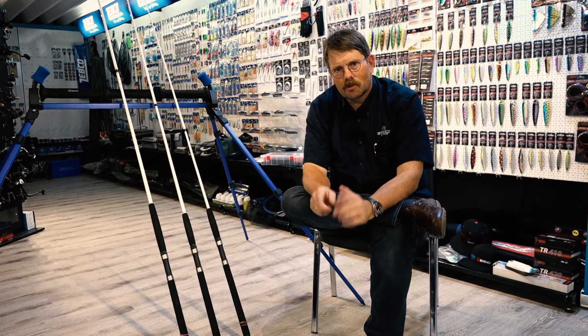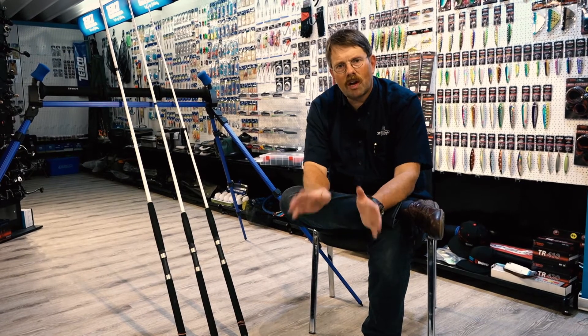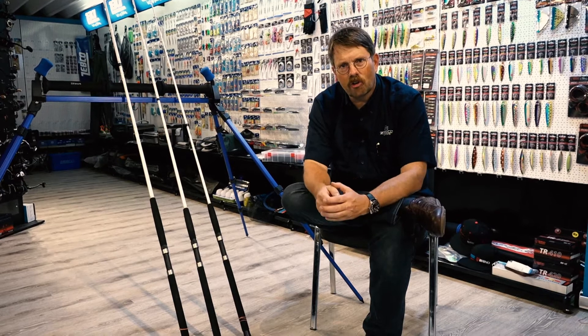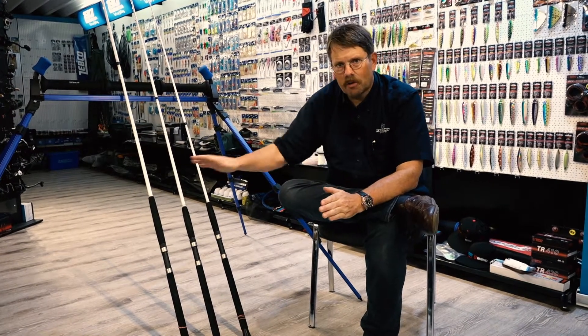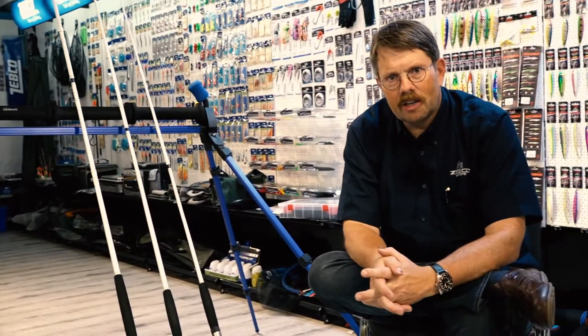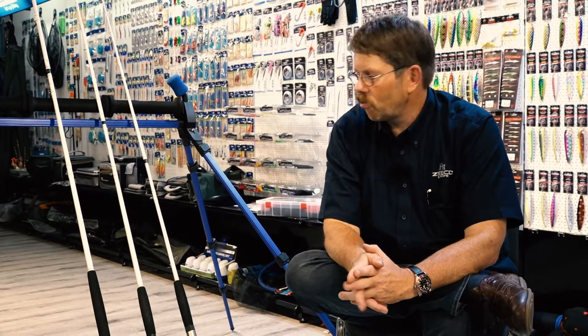Hi guys, today I show you the newest range of Rhino trolling team rods. The Rhino trolling team rods is the entry price point level for trolling rods and it's made from glass fiber and carbon glass fiber mixes. These rods are providing you a perfect value for money and they are very reliable.